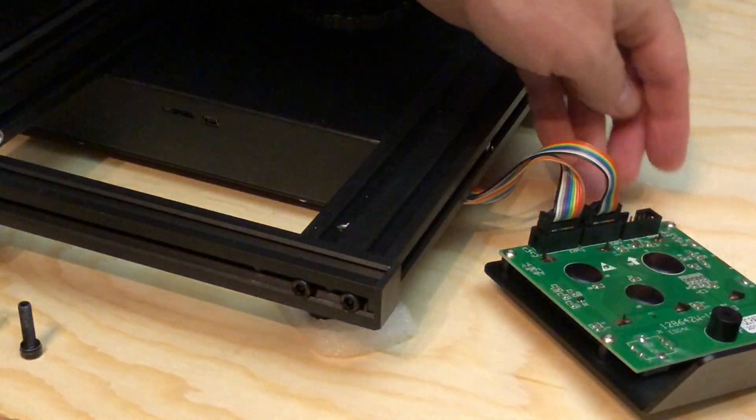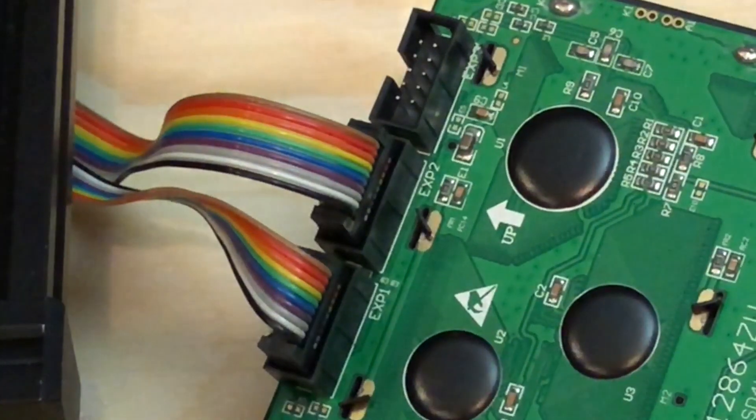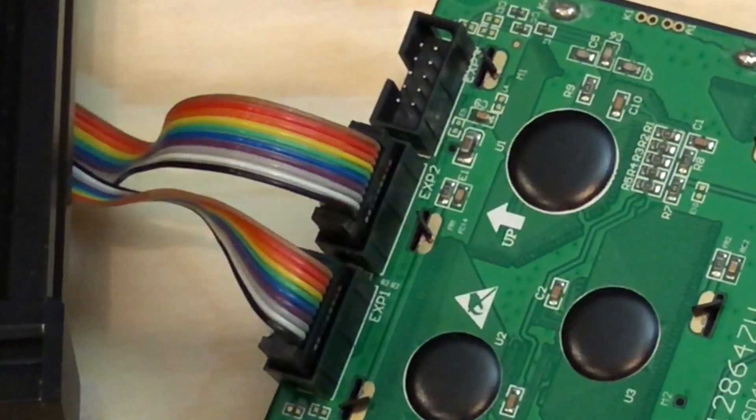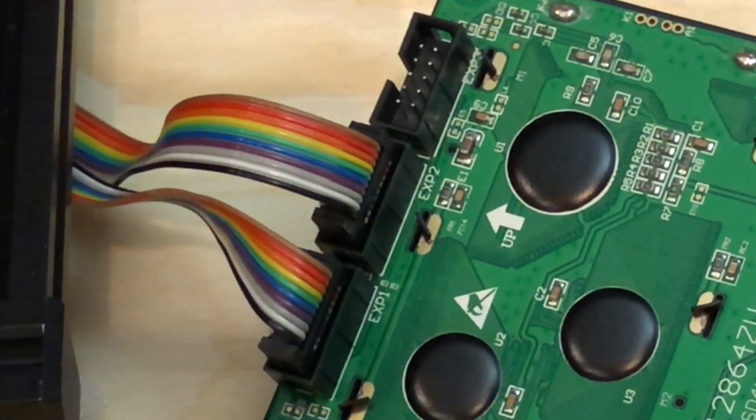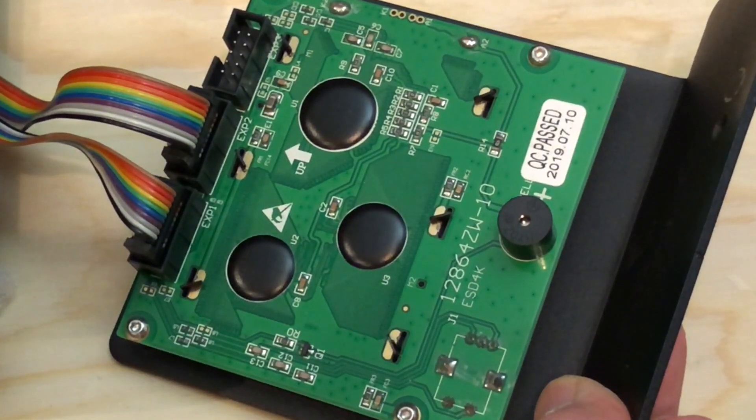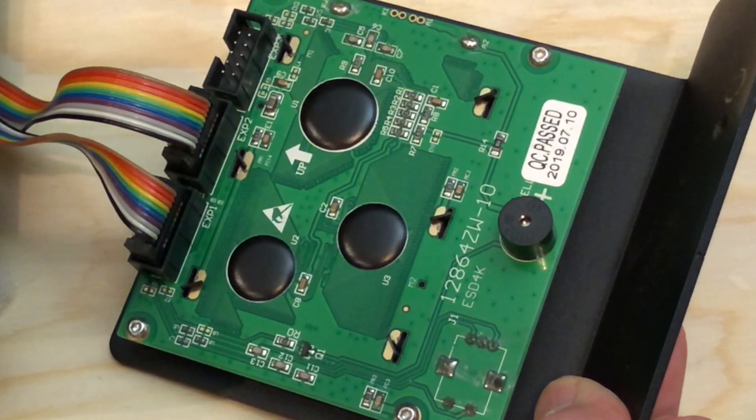With the screws off and the control panel face down on the workbench, you can see those ribbon cables. The ribbon cables are plugged into the sockets labeled EXP1 and EXP2. But the cables are both 10-pin cables and they're not labeled, so you really can't tell at a glance which one goes where. And there are three connectors, all the same size.